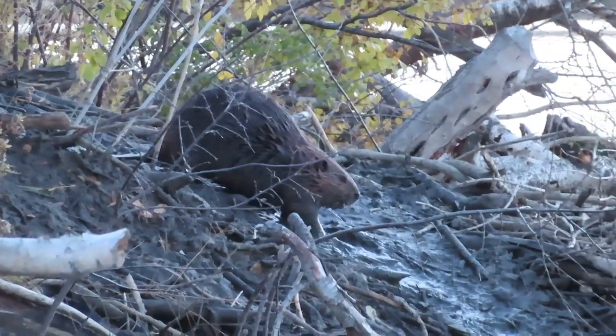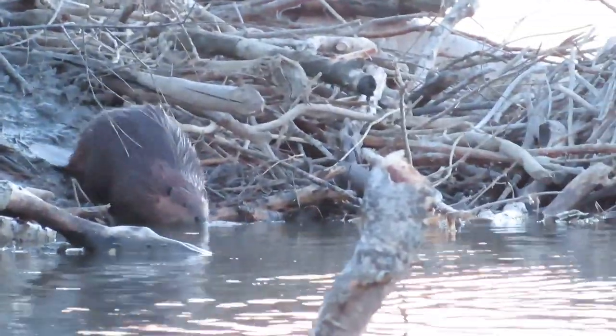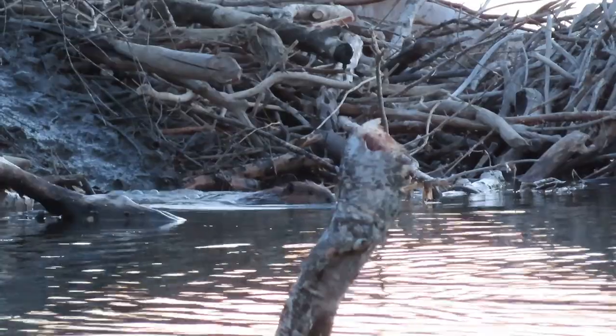As she submerges after this trip, the video is going to come to an end. Thanks for tuning in — I always enjoy having you stop by my channel. Hope you're having a great weekend. Cheers.